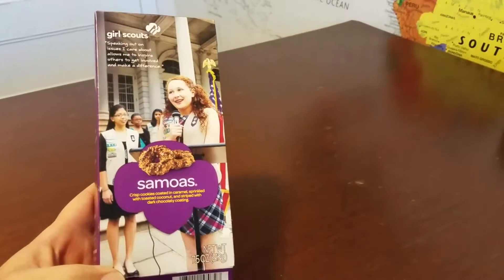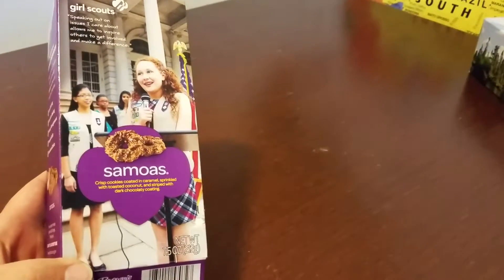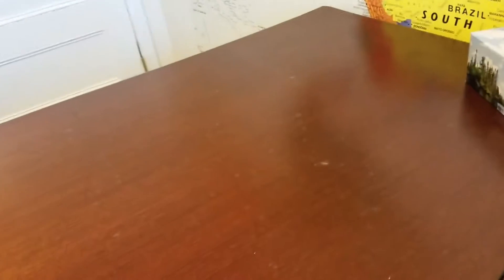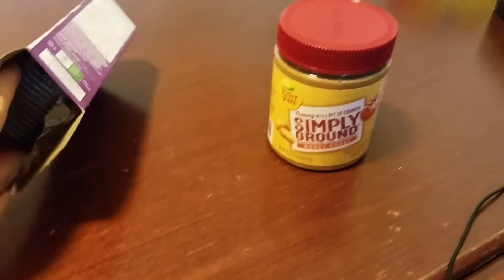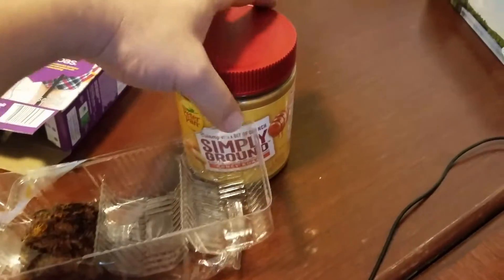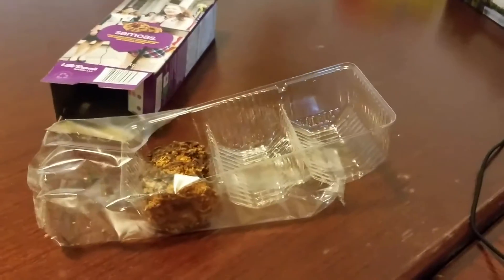So what can be said about Girl Scout cookie Samoas that probably hasn't already been said a million times? I'm gonna do a little cookie hack — I've been having some real fun with this. As a lot of people will attest, this is their favorite Girl Scout cookie. They don't hardly last with me. The coconut, the chocolate, the caramel — it's just such a great combination. There's no denying it's the number one Girl Scout cookie.